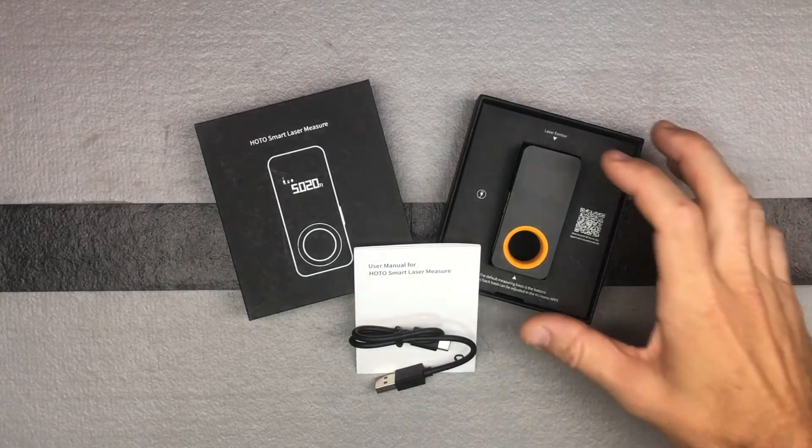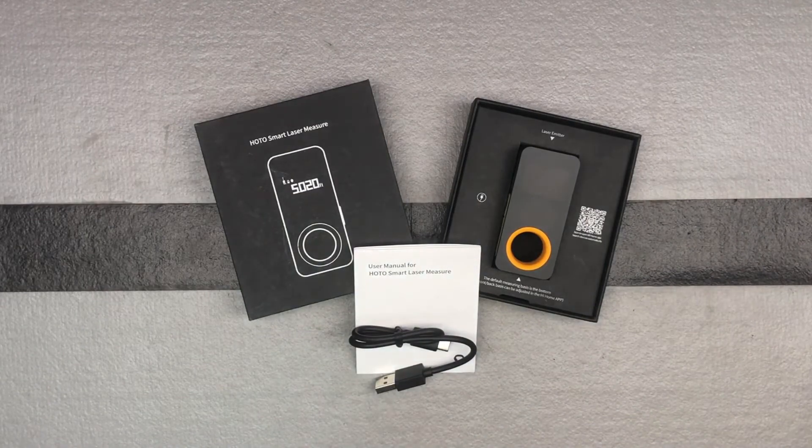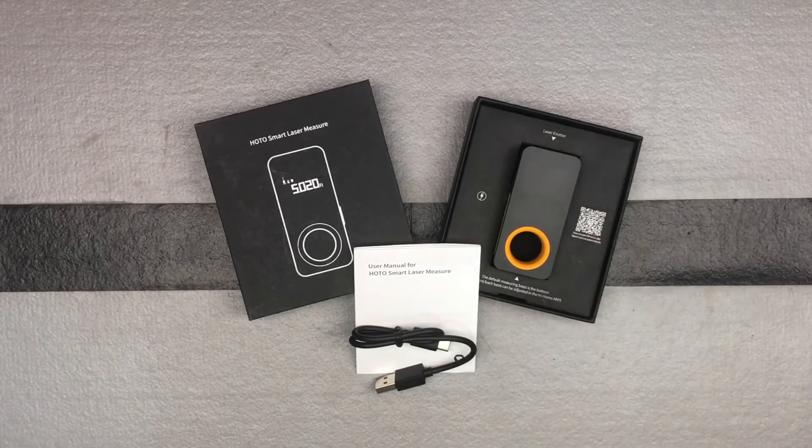I really like how small it is. It is quite small — nice, compact, easily fits in your pocket. It's maybe a third of the size of other laser measurement tools that I have, so that is pretty cool.